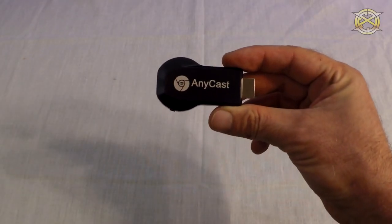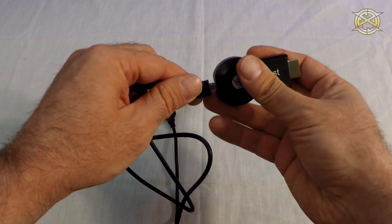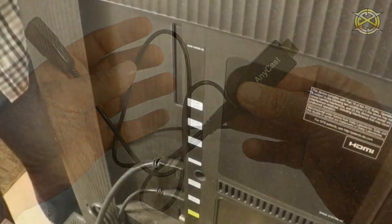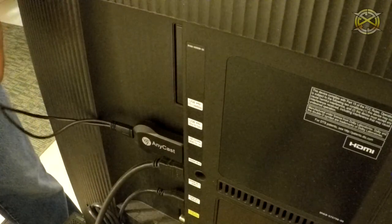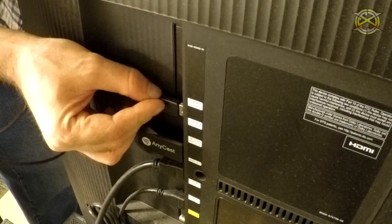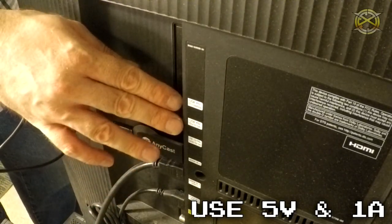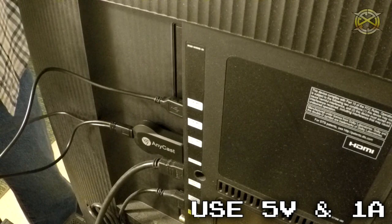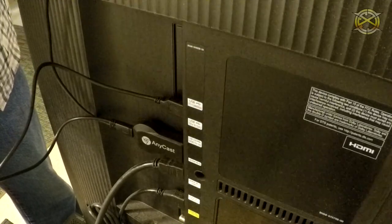The first thing we want to do with our Anycast is take the supplied cable, plug that in, and then head over to the source that we want to use it at. Come over to your HDMI port and plug in the Anycast. Next, take the USB — I'm going to plug it into my TV so it's powered every time I turn the TV on. But you don't have to use the USB on your TV; any powered USB works, like your phone charger. Put the antenna somewhere accessible and not blocked.